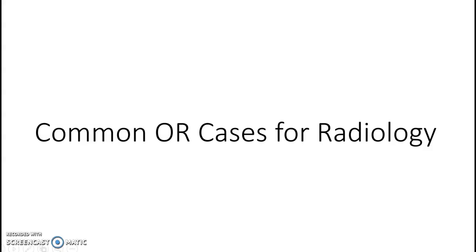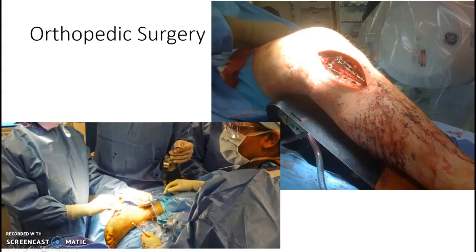Common OR cases for radiology techs. You guys will see a significant amount of orthopedic surgery. At our clinical site, we are at a Trauma One Center.